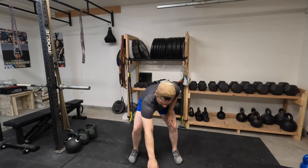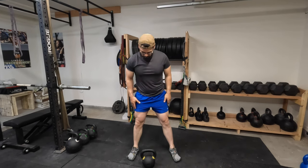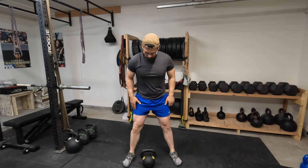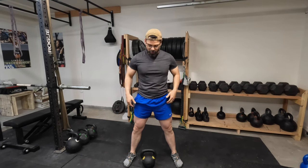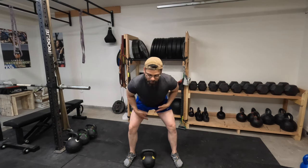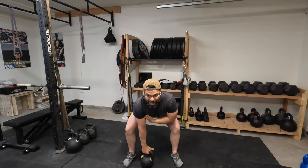What I mean is: the bell is going to be right in front of you, offset just slightly to the arm that you're going to snatch with or deadlift with. You're going to hinge with your hips back, grab the bell, and activate your lats.